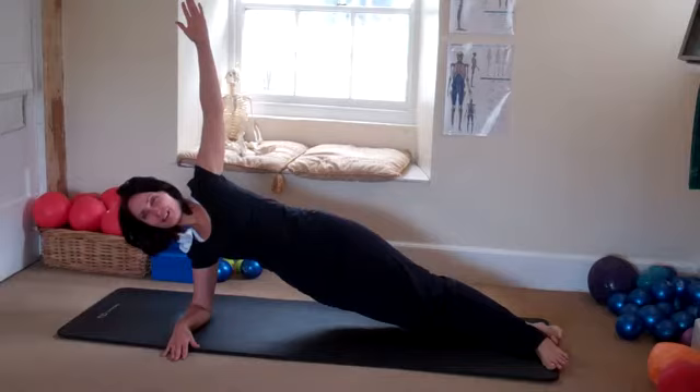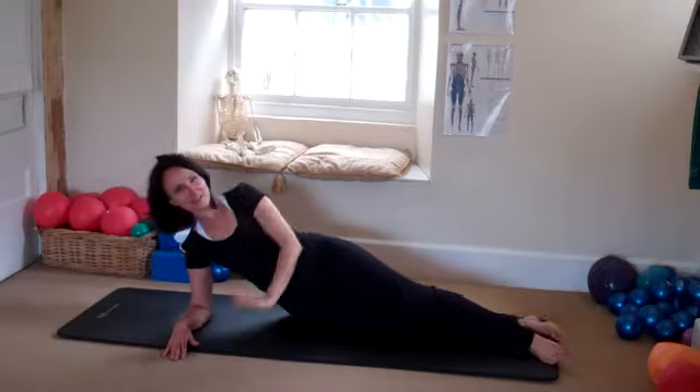Count you down for five, four, three, two, one — come back down. Well done.